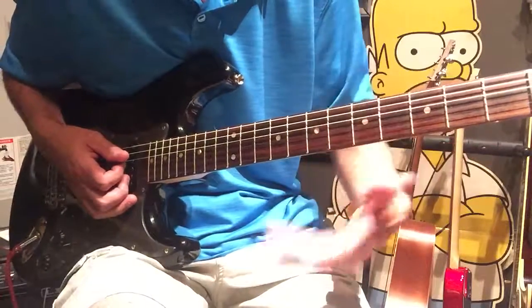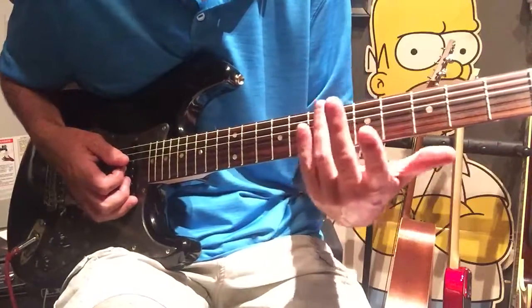Now we're going to use the same method we used from the three to the six, except we're going to change it now. We're going to go from the six to the three.